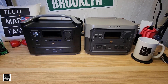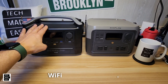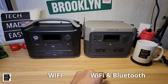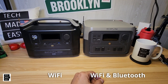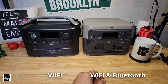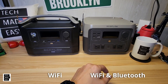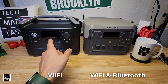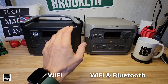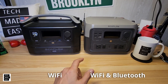Let's talk about connectivity. The River Max has Wi-Fi, and the River 2 Max has both Wi-Fi and Bluetooth. The advantage of Bluetooth is that people without Wi-Fi can still do firmware updates and control the unit within local range. Both units, because they have Wi-Fi, can be controlled remotely through the internet via the EcoFlow app.